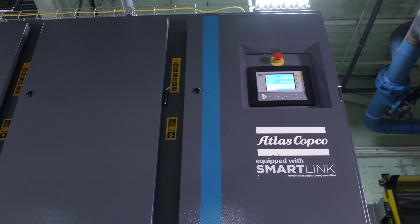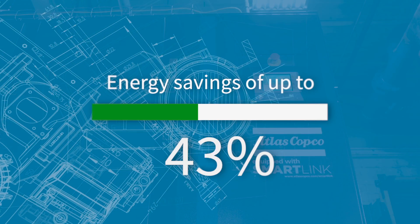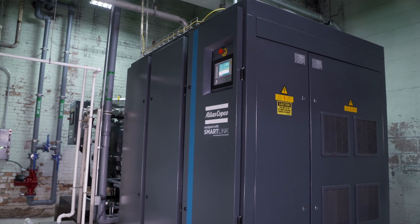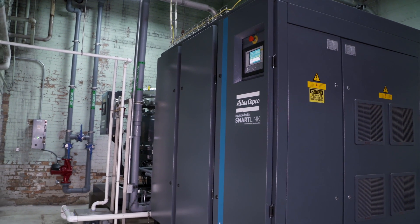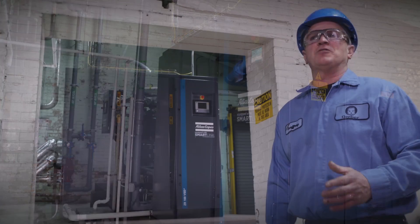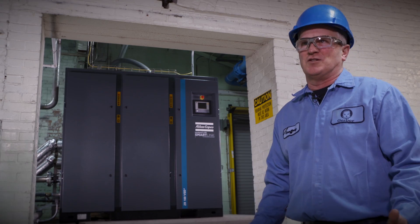In efficiency gains so far, we're probably 30 to 45 percent more efficient because we've actually shut down desiccant dryers and other machines that would sit there running loaded or unloaded for hours on end. It does everything that we've asked it to do and then some.